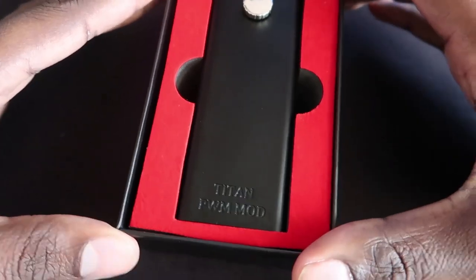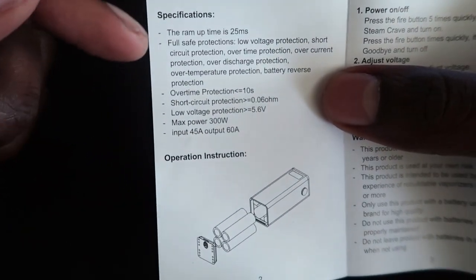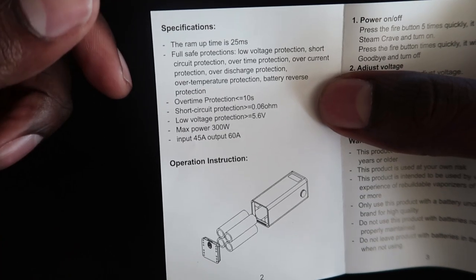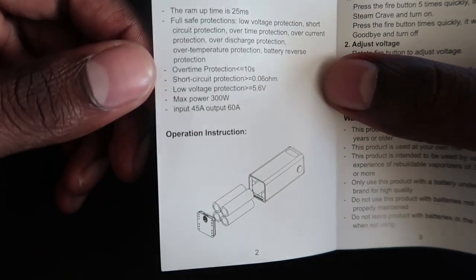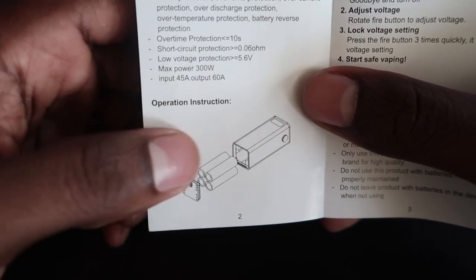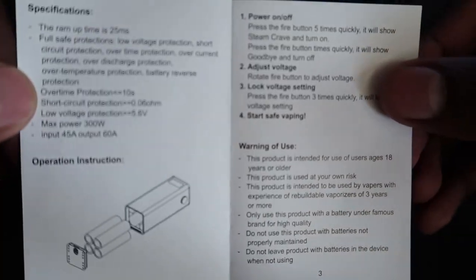In the box you do not get much — literally it's just the mod. If I pull this out, underneath you get a little manual and a sticker. There's all the information. You've got loads of protection in this mod: save protection, low voltage, short circuit, over-protection, over current, temperature protection, battery reverse protection, and all sorts. Maximum output 300 watts, input 45 to 60 amps.